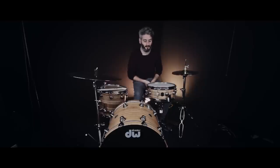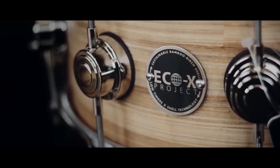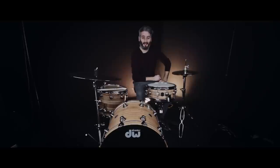Hi everyone, it's Scott here at Sound Attack, the famous drum shop in the UK. I want to show you this new DW EcoX snare drum. It's 14 by 5 and a half. It's the banana exotic veneer on the outside with a natural satin stain. The EcoX shells are made out of birch and bamboo. It's a hybrid shell and they sound great.